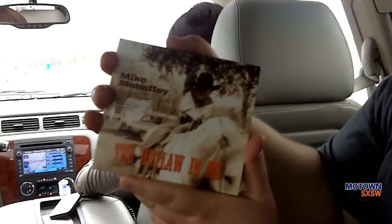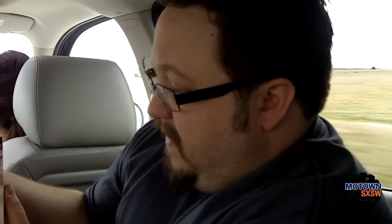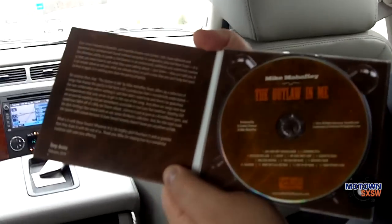We got to meet this awesome guy, quite a character, a friendly gentleman from Nashville. His name is Mike Mahaffey. This is his CD, The Outlaw on Me. He's an interesting character in that he's got this great story about how he came from Texas to Nashville to become a country music star.